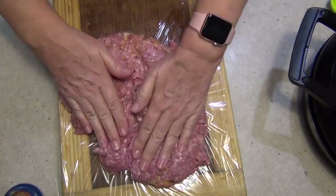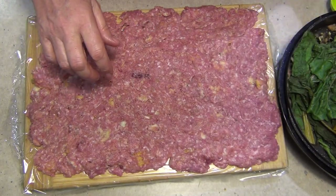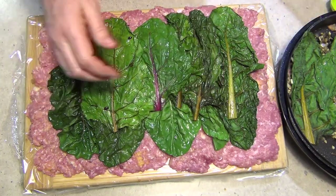Put it out and we want to just press it out until it's a nice even layer. That's a lovely big shape now. We're just going to get our spinach and just lay it out over our meat, keeping the edges free because we need to be able to seal it on itself.